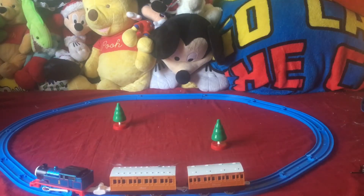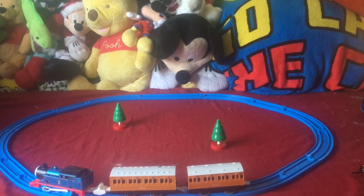That's the metallic blue Thomas that I got. If you guys enjoyed, make sure you subscribe, like, turn on notifications, comment, and share with your friends and family. Bye for now!